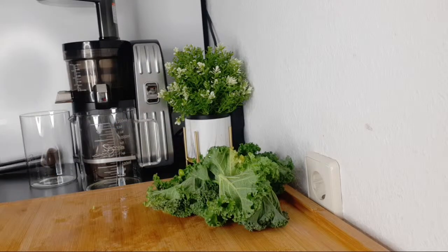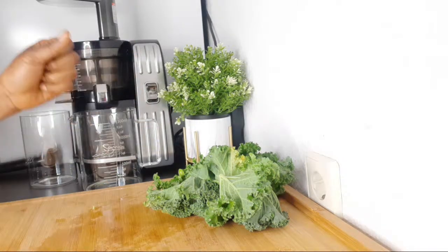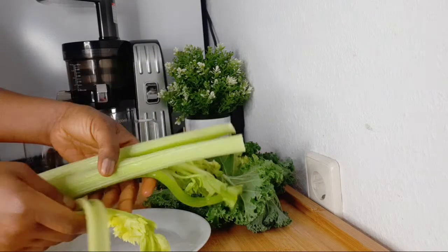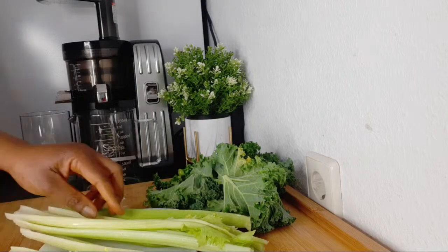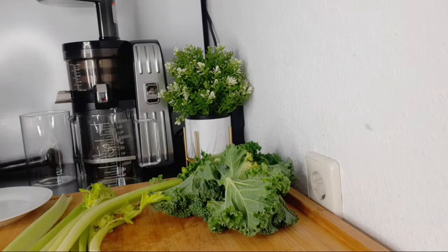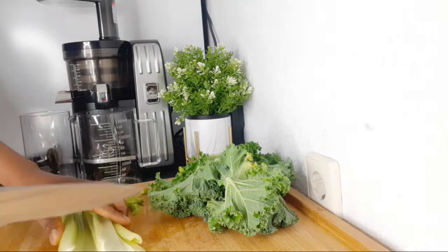If you're using spinach, use about two handfuls of spinach leaves. The next ingredient I have here is celery — celery is good for the eyes. I've done a lot of videos with different recipes so you can choose the one where you have the ingredients. I'm going to chop the celery so it can go into my juicer.